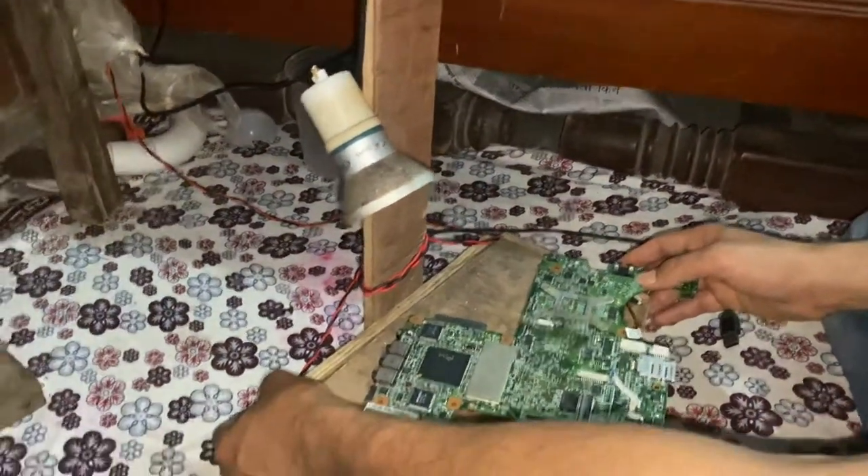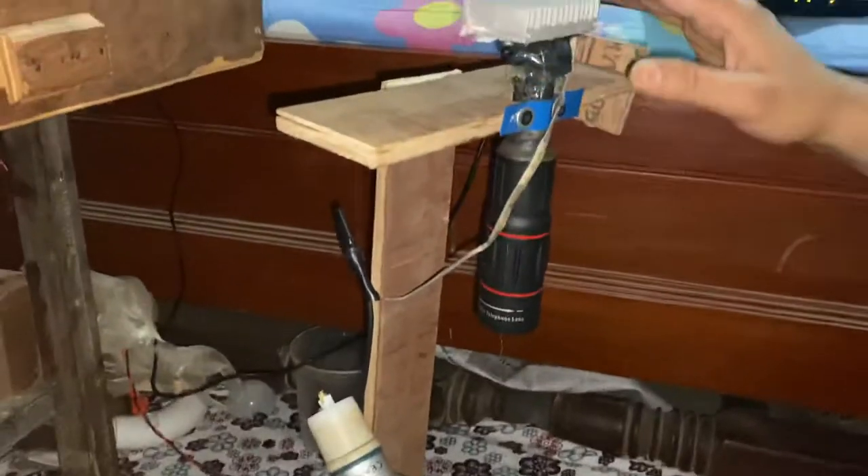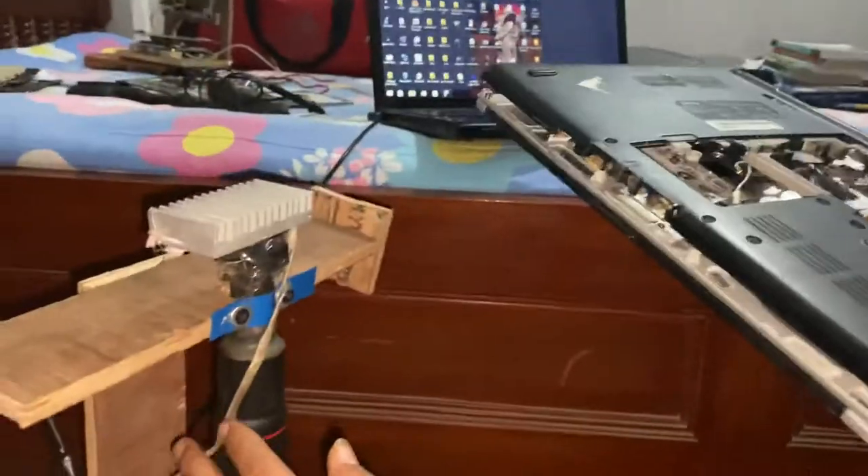Today we are going to show this homemade digital microscope. In this digital microscope, we fixed a camera from this old Dell laptop and we made it into a USB camera.